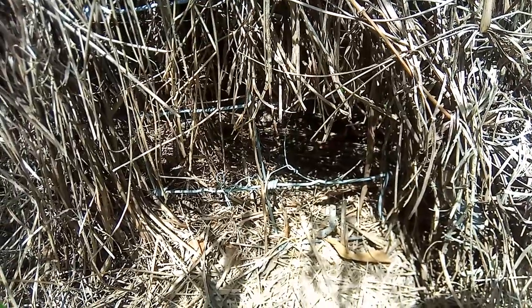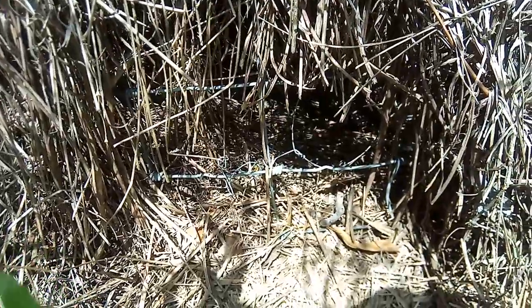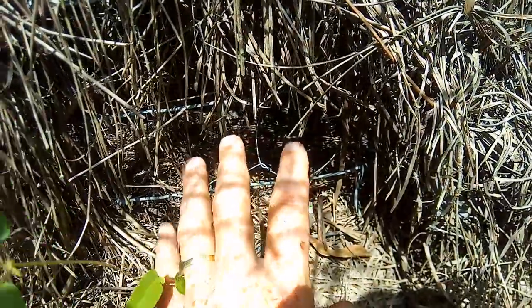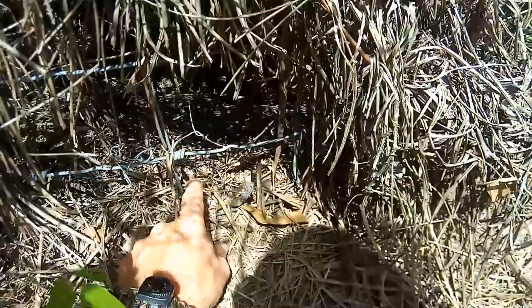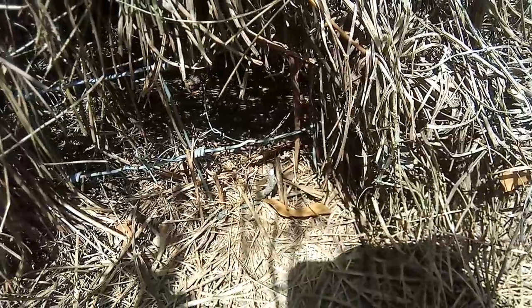Now, this works for ground squirrel. This works for any kind of animal. You can see this is an obvious animal trail. You put those sticks there so they can't go under it — they have to go through it. And the more they struggle, it'll cinch up around them. It'll virtually work for any animal. Whatever animal's going through there, it will catch them.